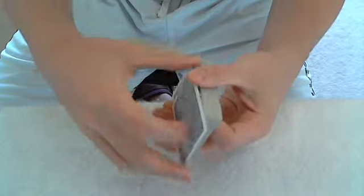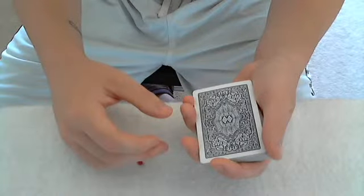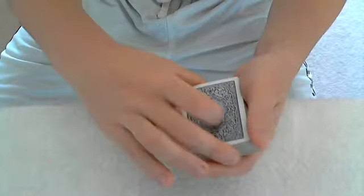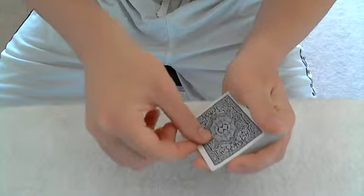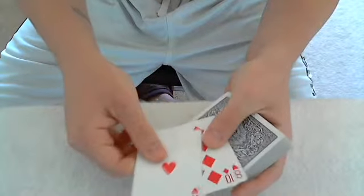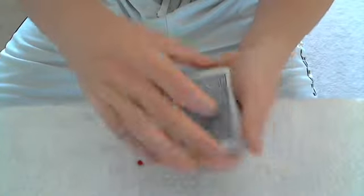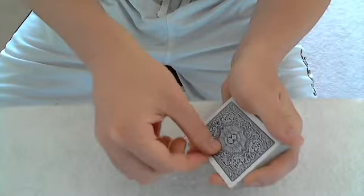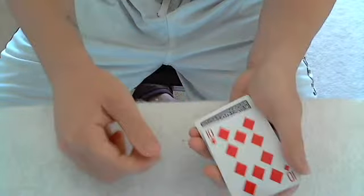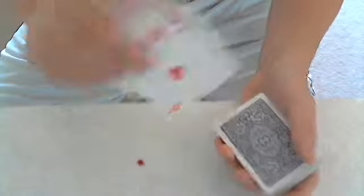There are tons of different variations — some are more flashy than others, you can add a little flourish to it, different stuff like that. Now, with a double lift you can also do a triple lift. A triple lift would be actually lifting three cards. As you practice you'll be able to distinguish between one, two, and three cards just by feeling. You'll be able to feel right on the side and decide how many cards you have.